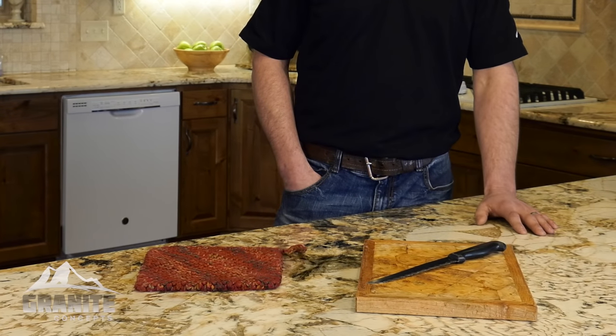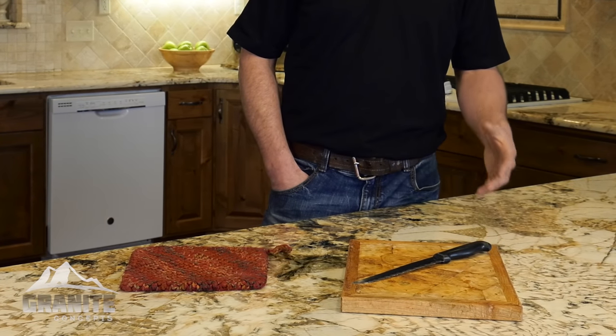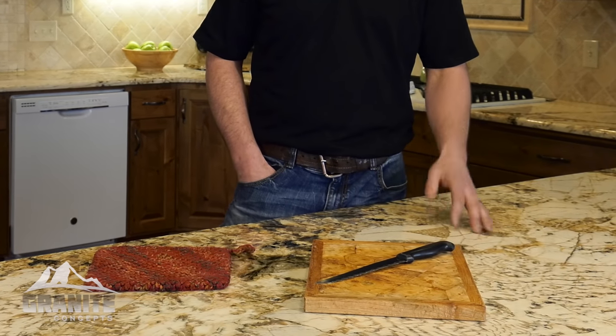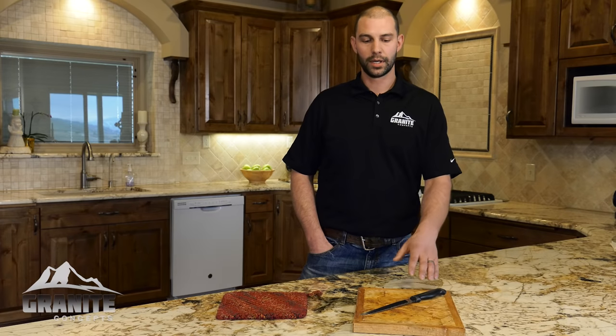Now I'll move into things such as cutting boards and hot pads to use in your kitchen. These are always things that should be present and you should always use them whenever you're cutting anything. Always use a cutting board. You won't necessarily scratch the surface of your stone, but you will dull your knife, and over time if you do this in the same spot repeatedly you may cause some etching in your surface.